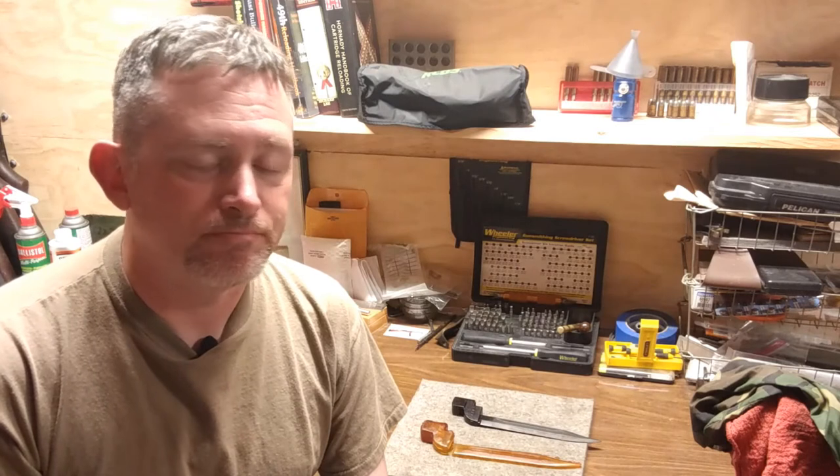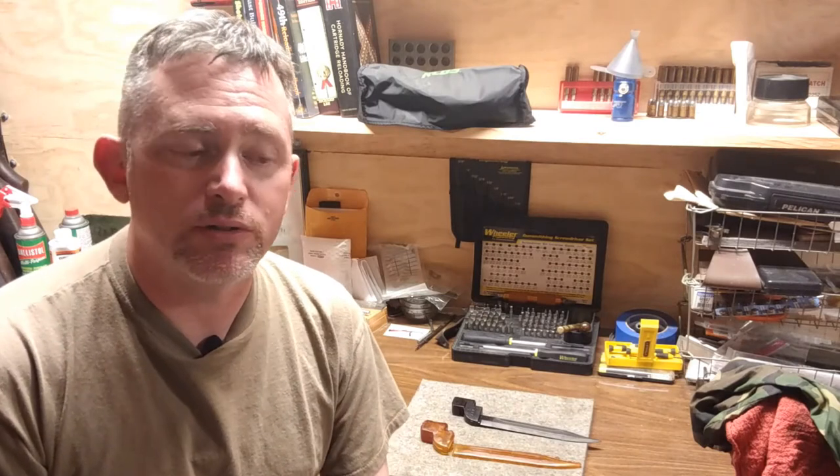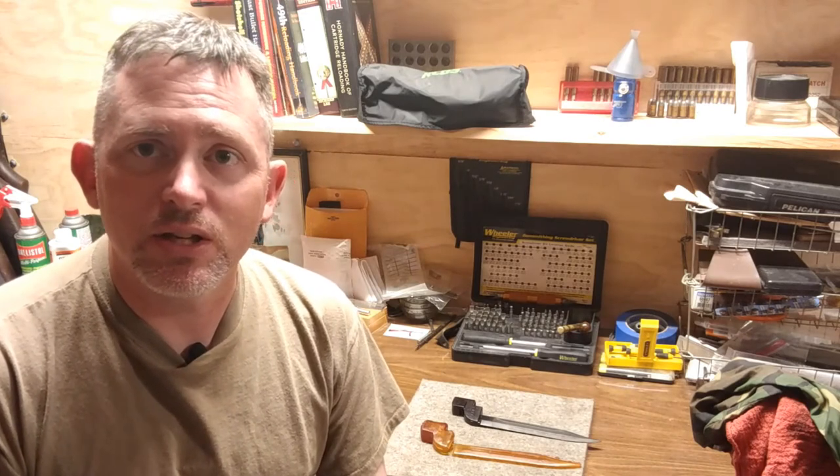If you guys like this type of content, just let me know down below and leave me a comment. If you know more about this bayonet, leave some information. I'm a bayonet collector on top of also being a firearms collector, so don't be too surprised if you see some more bayonets popping up on the channel. I thank you guys for sticking it out to the end — we'll see you guys next time.